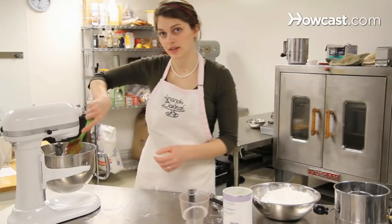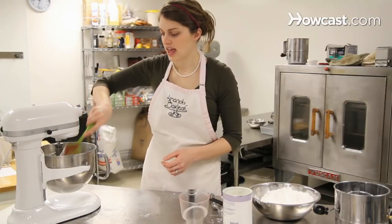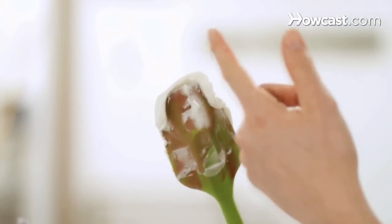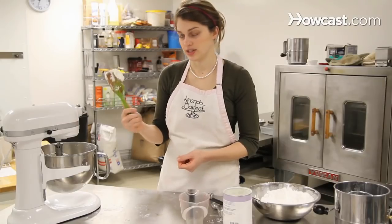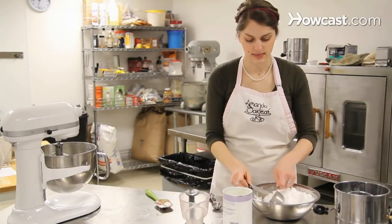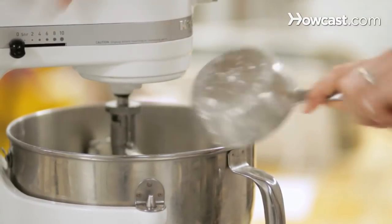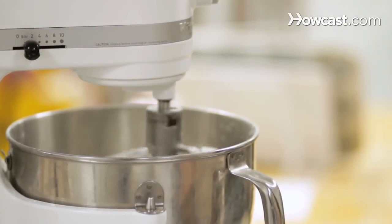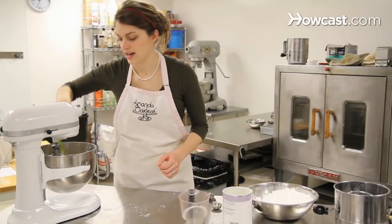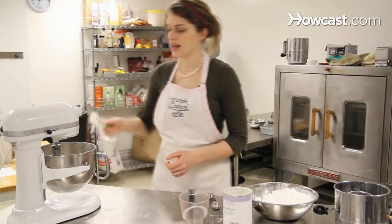The consistency we're looking for is stiff peaks. If you pick up a little bit of frosting and the peaks fall over, that's soft peaks. So we want to add a little bit more sugar so that when we have the frosting it should stand up straight. We're going to add another half a cup. And now I think we got it — a stiff icing that will hold up well and pipe really nicely on decorated cakes.